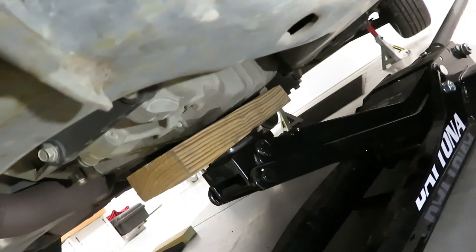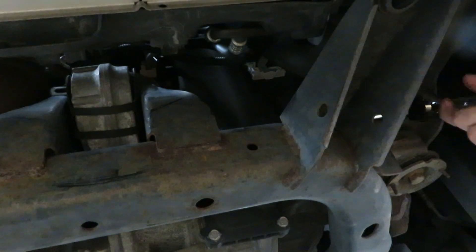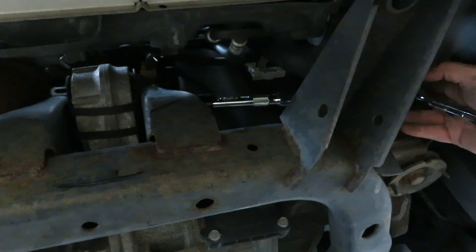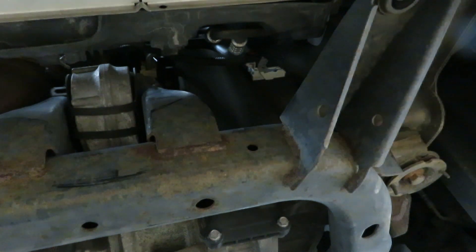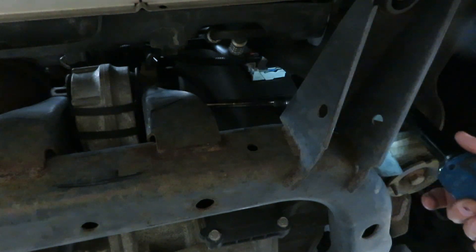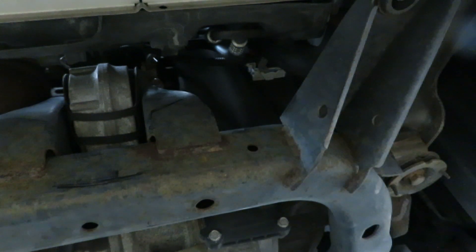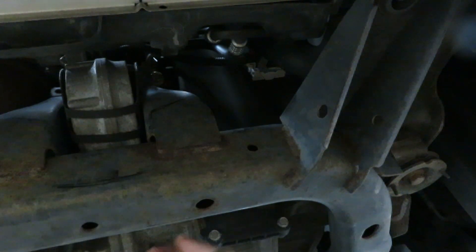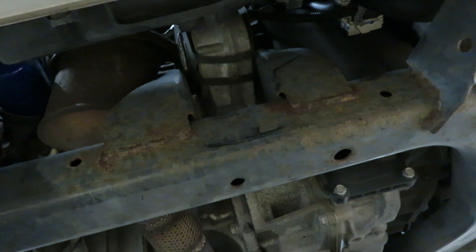Here you can see we've got the 18 millimeter socket with two six-inch extensions, and we have just enough room to get a ratchet on here to break it loose. You can see I also have a jack with a piece of wood holding this so the engine should not drop. The mount is free.